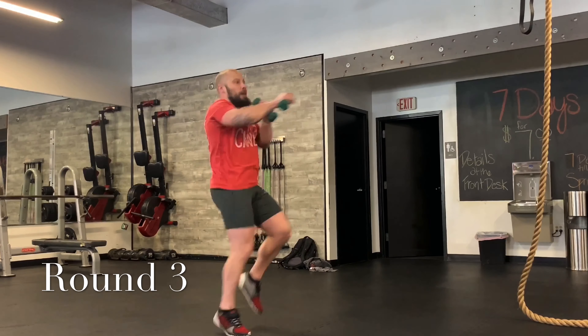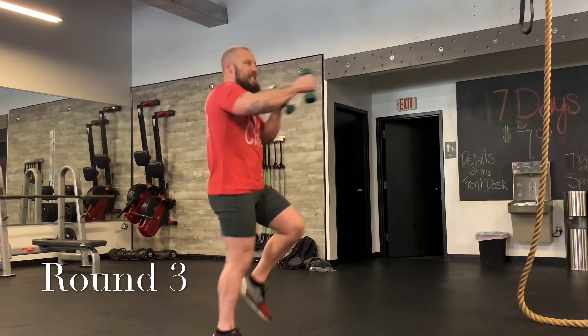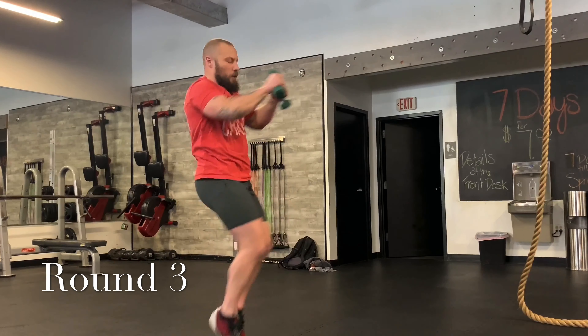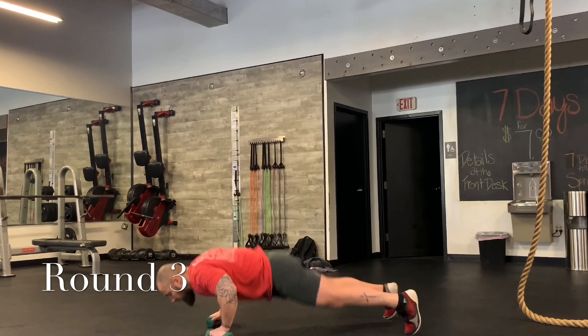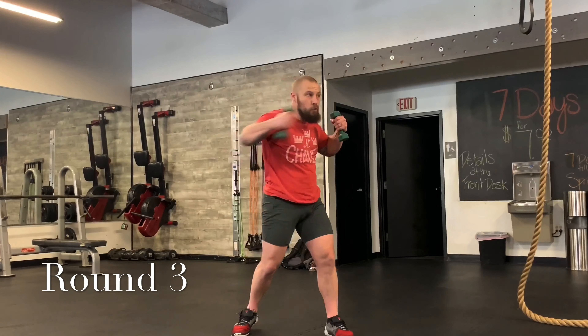Let's go back to that sprint — 20 seconds. Come on, 10 seconds to sprint. All right, last 20 seconds: jab, cross, two hooks — hook, hook — one burpee. Jab, cross, hook, hook. Again. Come on, get two more — hook, hook, burpee. One more: four punches — one, two, three, four.